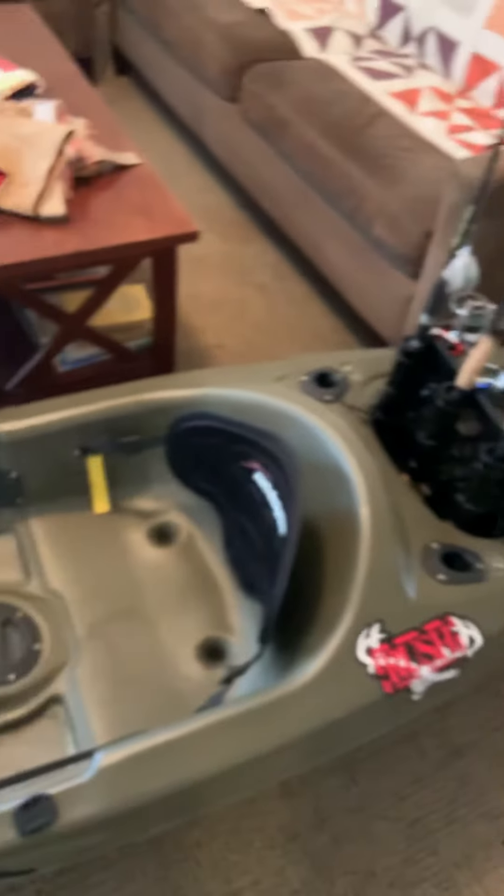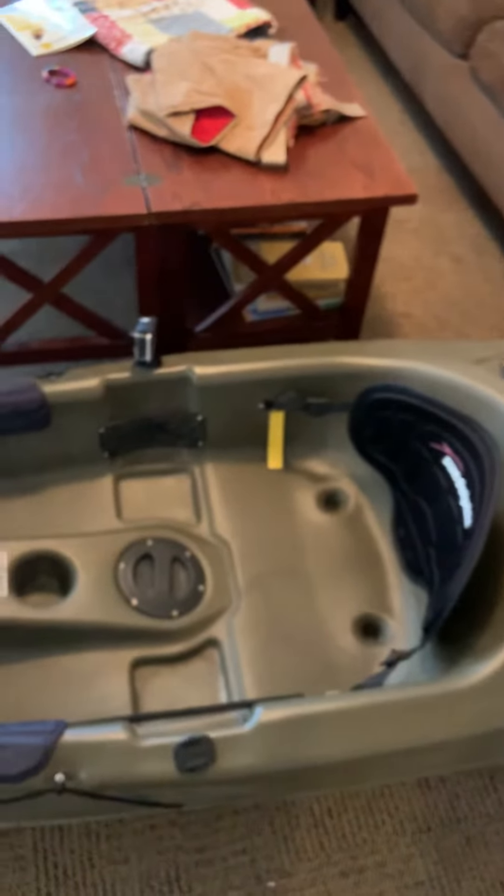I hope this helps people out on how to mount a fish finder, do the crate, the rod holder. It kind of helped me out when I was watching other people's videos too. Good luck!